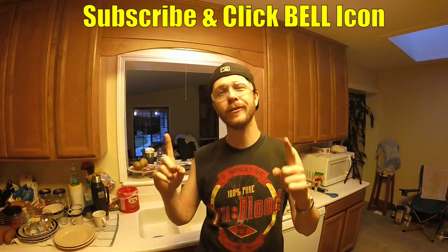What's up YouTubers, Johnny DIY here. Today I'm going to be showing you guys how to fix a loose kitchen sink faucet. If you guys are new to my channel, do me a favor — click the subscribe and the notification bell so you can get all my new videos.